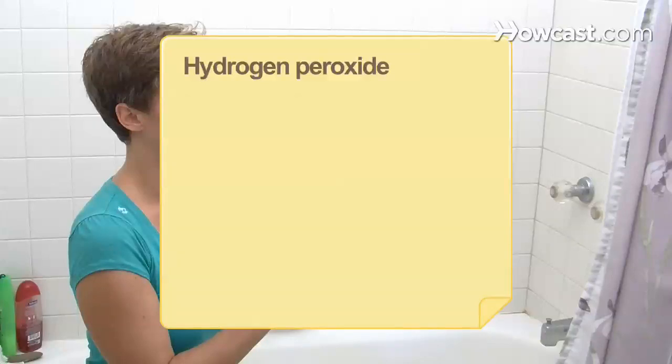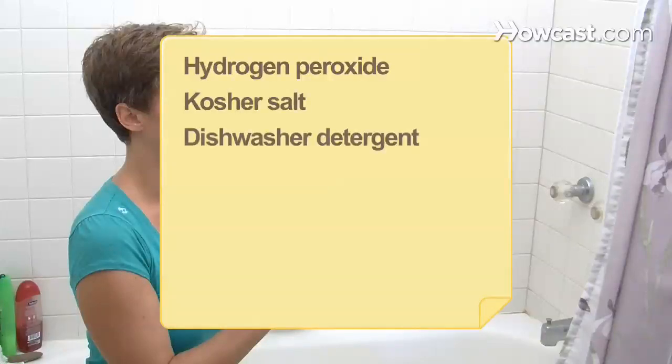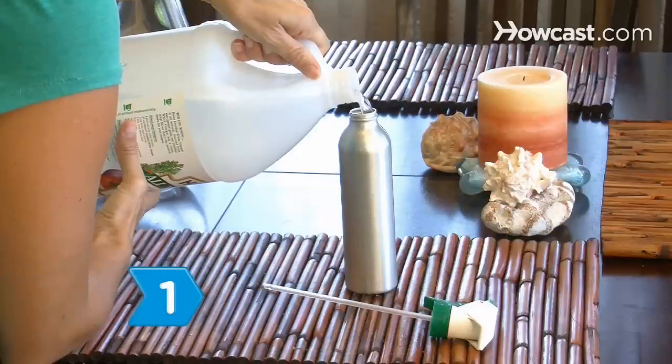You will need: lemon juice, white vinegar, liquid soap, tea tree oil, club soda, baking soda, hydrogen peroxide, kosher salt, dishwasher detergent, and borax.